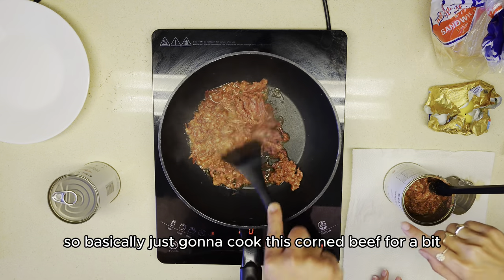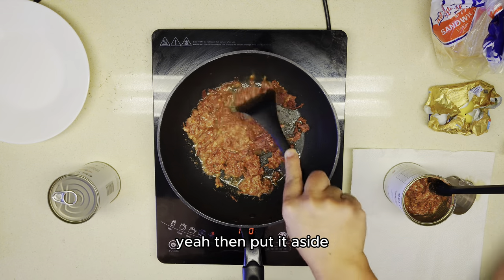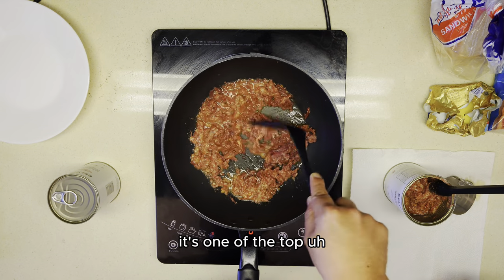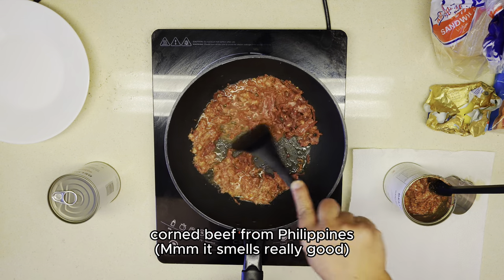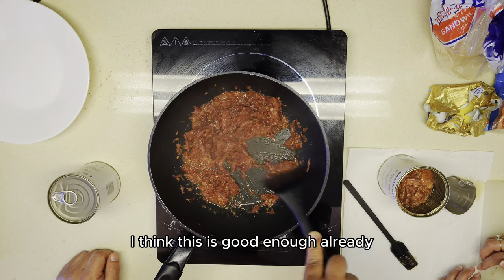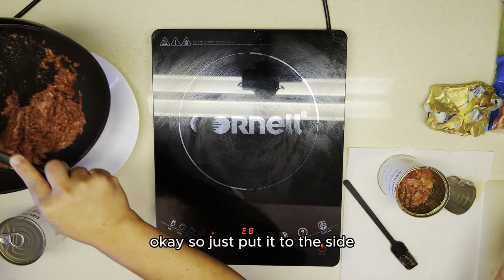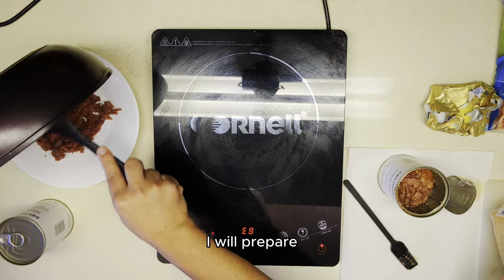We're just going to cook this corned beef for a bit and put it aside. So this corned beef is from the Philippines — it's one of the top corned beef brands from the Philippines. It smells really good, and it's halal. It's good enough already. So we put it to the side. I will prepare sandwiches.